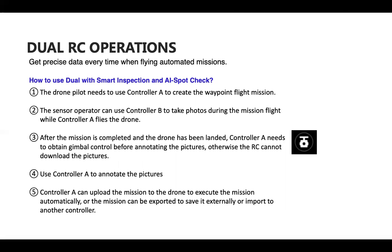AI Spot Check can be completed with dual remote controllers. The drone pilot uses Controller A to create the waypoint flight mission. The sensor operator uses Controller B to take photos during the Live Mission Recording while Controller A flies the drone. After the mission is complete and the drone has landed, Controller A needs to obtain gimbal control — go to H20 camera view and click the white gimbal in the top left — before annotating photos, otherwise the remote controller cannot download the pictures.